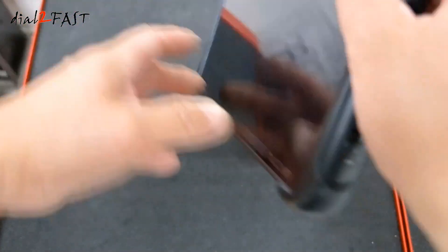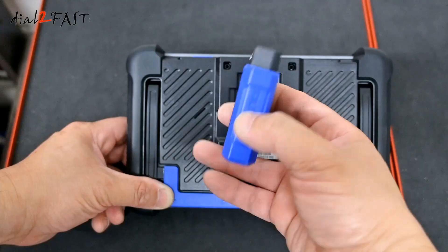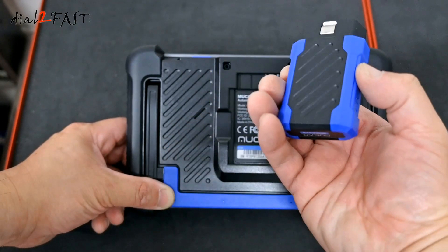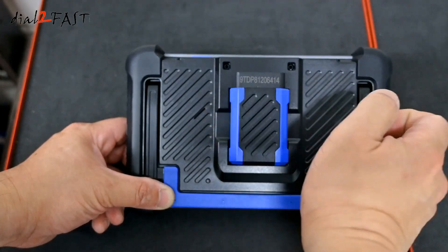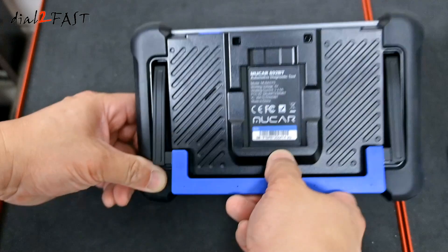Right here is a power button. Looking on the back, you have this wireless Bluetooth OBD adapter, so you need to plug this into the vehicle and it will communicate wirelessly back to this device. This adapter is held on by magnet, which is very convenient. This device also comes with a built-in kickstand — you can flip it out.